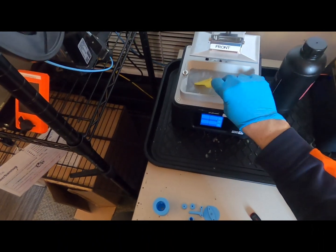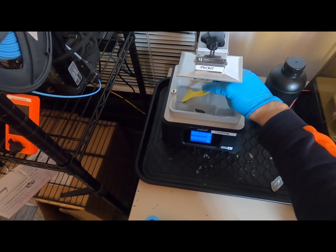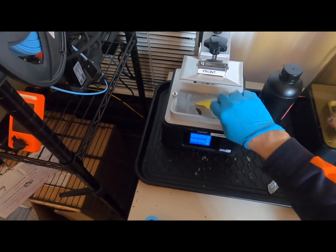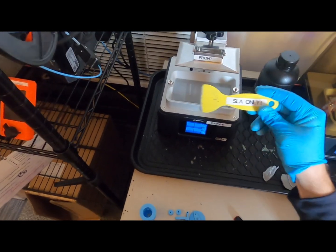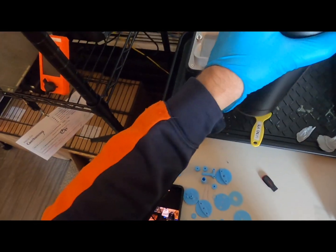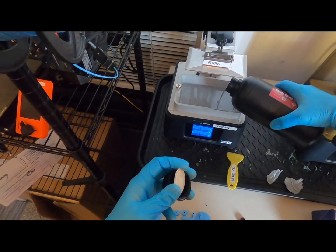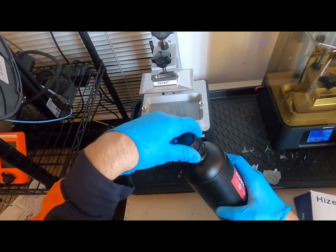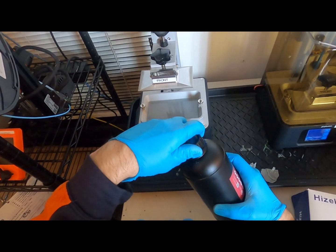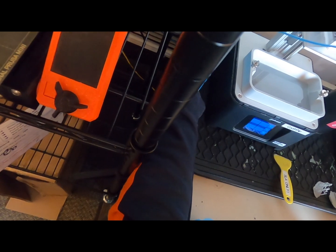First thing to do is to stir the resin using only the plastic scraper. There's a metal scraper for helping get your part off the build platform, but only the plastic scraper should ever touch the bottom of the vat. Add a little resin if needed. If you don't need to add resin you can get away without the gloves, but we'd really rather you use them safety-wise.